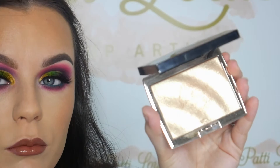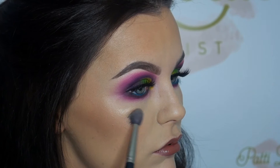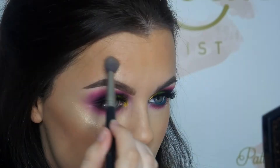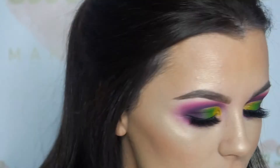I'm using the Anastasia Beverly Hills Amrezy Highlighter. You've probably seen it a million, bazillion times already on the internet, but I just wanted to show you if you haven't. I want to bathe in this stuff — if it came out in liquid form, I would bathe in it. Now that I've done that, I have completely finished my face and I'm going to apply the jewels.